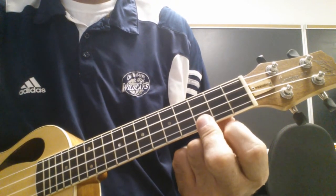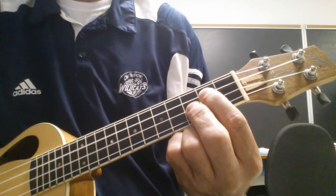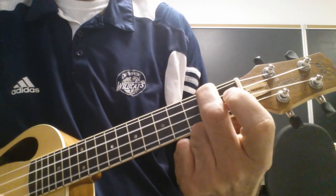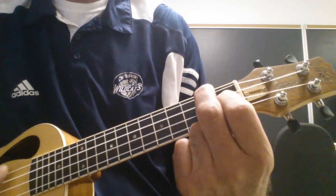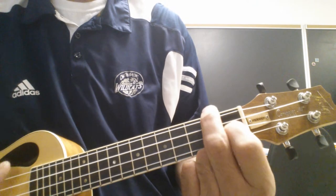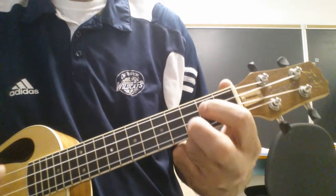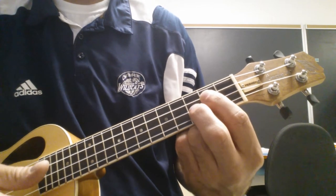So we need to know C, G, A minor, E minor, F, C, F, G. You play that over and over again until the melody is over.